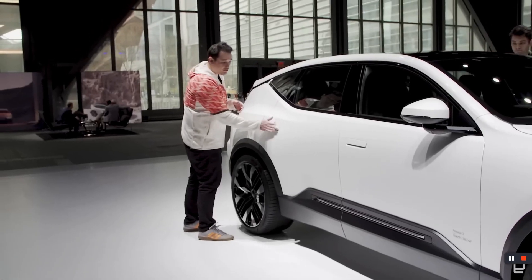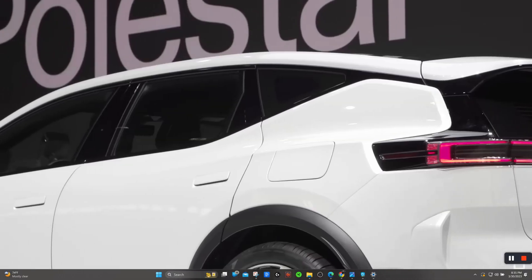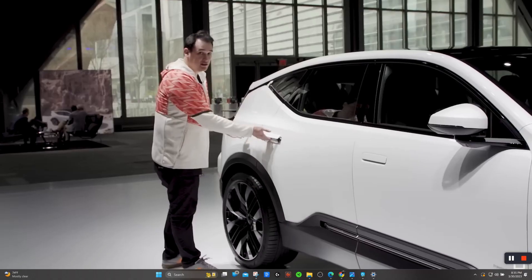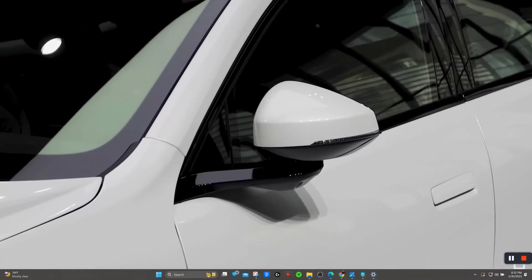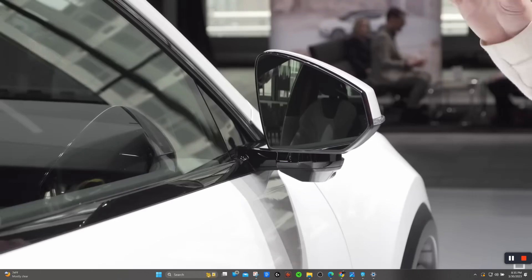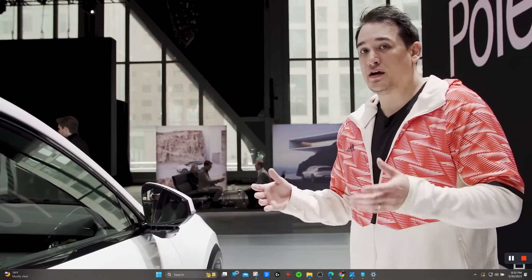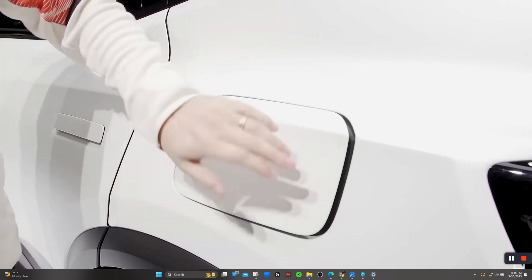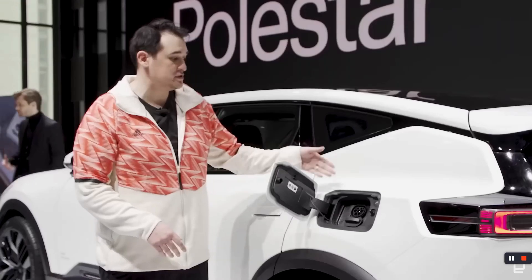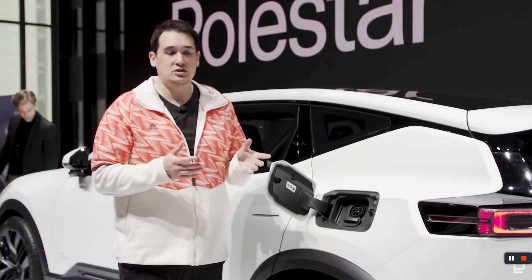The door handles have a very flush design, which helps with aerodynamics — you stick your hand in and lift up. A subtle design feature is that Polestar is using frameless side-view mirrors on the Polestar 3, which also helps with aerodynamics and fuel efficiency. Moving around to the side, there's a very traditional placement for the charging port. On the Polestar 3, we're looking at 250-kilowatt DC charging.